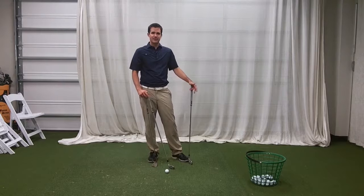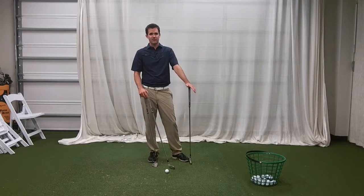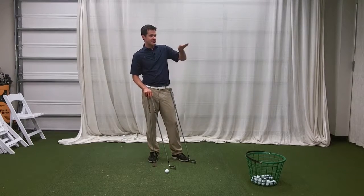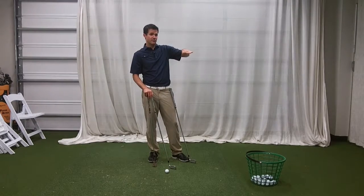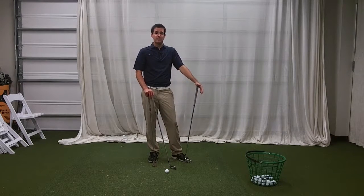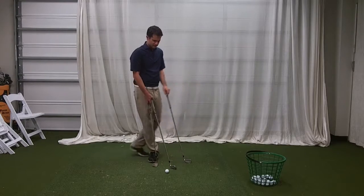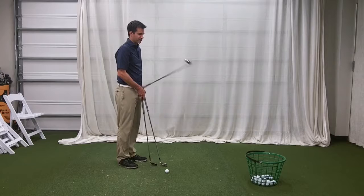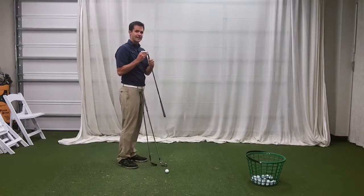Now, for better players, when you're trying to get out of trouble, sometimes you're going to have a hard time imagining the trajectory. When you're getting out of trouble and you've got to hit a shot that either has to stay below a tree limb or get above a bush, sometimes you have a hard time imagining which club to use. One of the other ways you can learn from the golf club is, assuming it has a classic design —